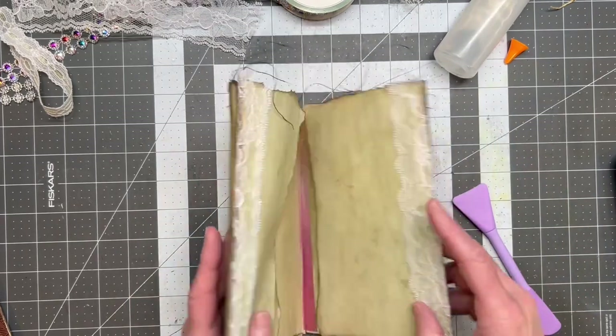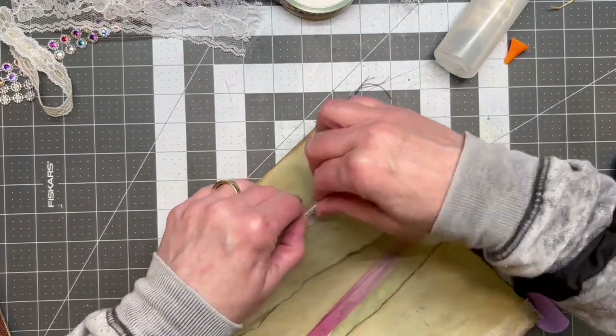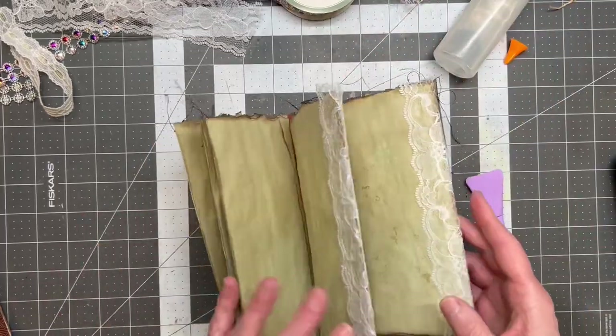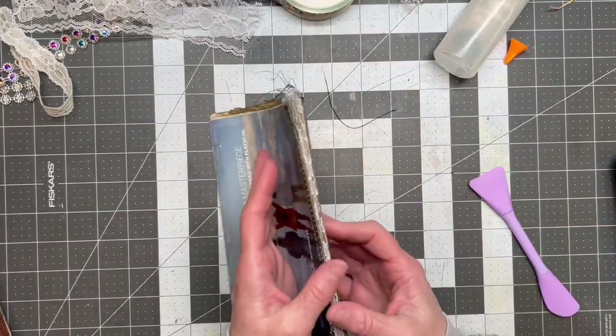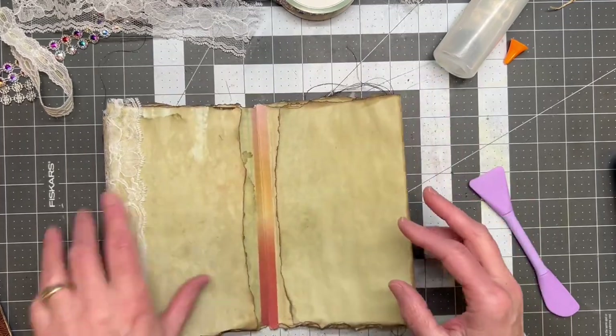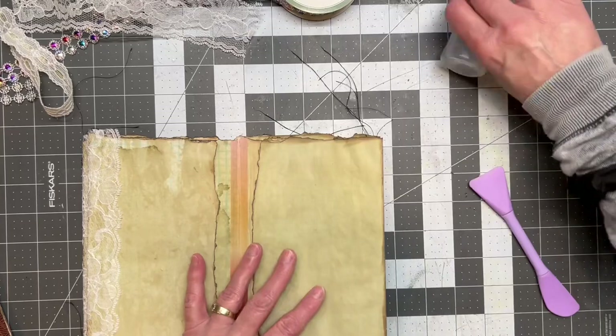Someone will be playing with it. I don't know that I will — I barely have time to make them, I don't have time to play them. Anybody else have that problem?